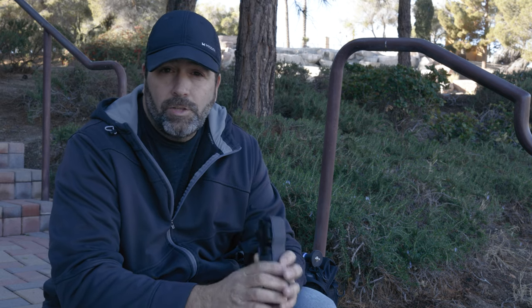After I'm done showing you how I set up all the shots, at the end of the video I'll show you how it looks all edited and polished up. Let's get started and see how the Pocket 3 does.